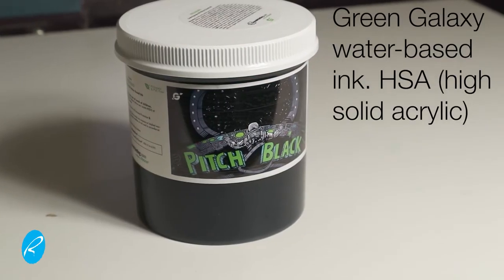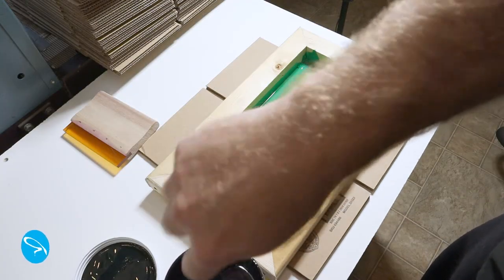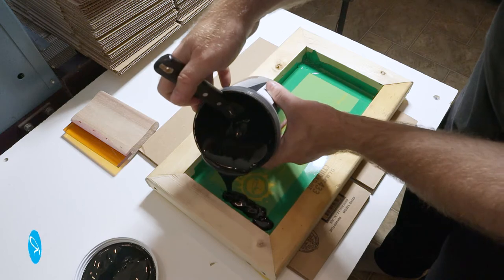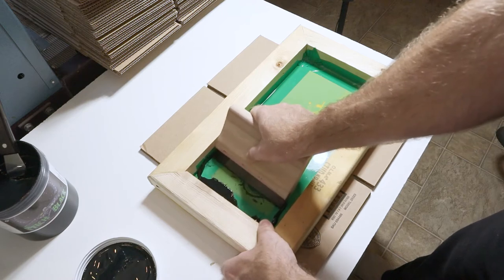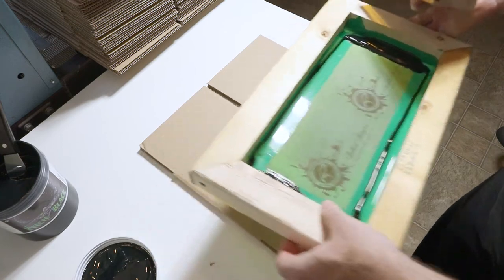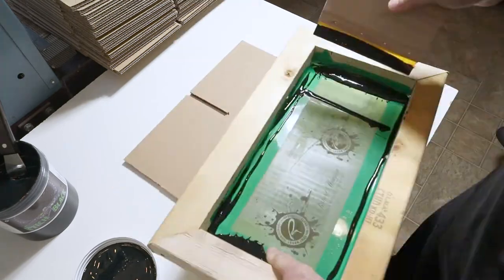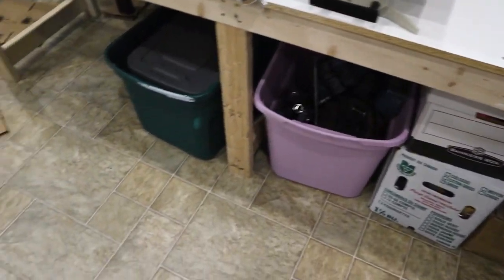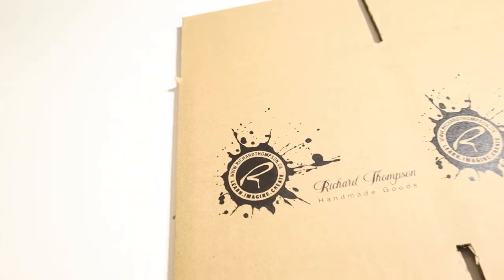I'm using a water-based Green Galaxy black ink for this. You could use any color — that's the great thing about once you've made the stencil; you could change your mind and decide to use blue, red, or any color you like for your box art. It's simply a matter of adding a little bit of ink and squeegeeing across on my box. Then going into high production — I made about 50 of these. When I'm done with them, I just throw them onto the floor. They turned out pretty good.